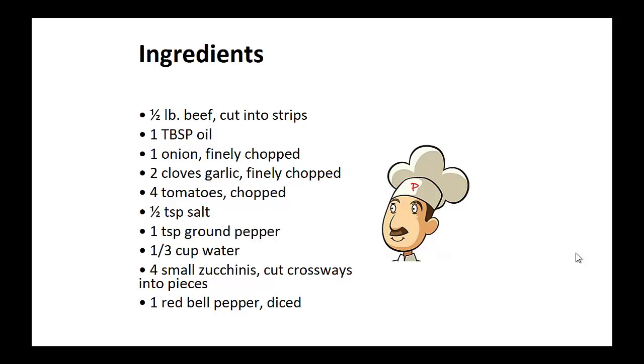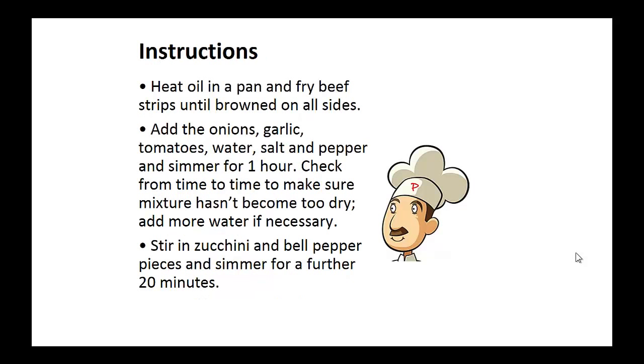And one diced red bell pepper. Instructions: heat the oil in a pan and fry beef strips until browned on all sides. Now add the onions, garlic, tomatoes, water, salt and pepper, and simmer for one hour. Check from time to time to make sure the mixture hasn't become too dry, and add more water if necessary. Now stir in the zucchini and bell pepper pieces and simmer for a further 20 minutes.